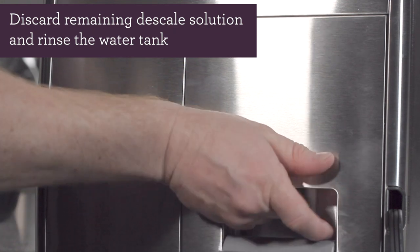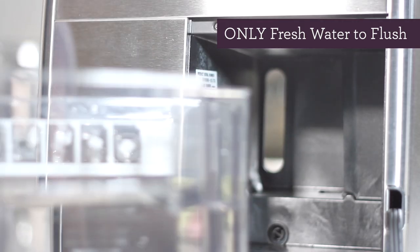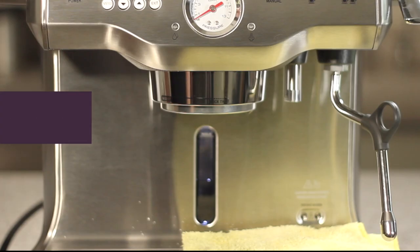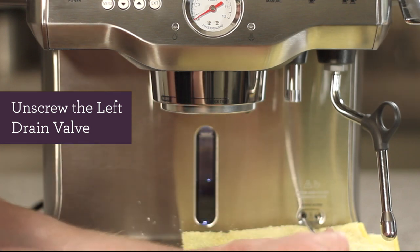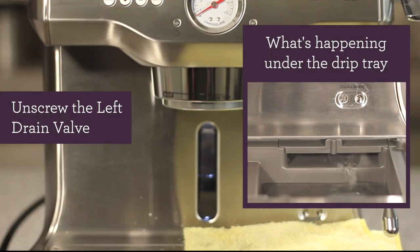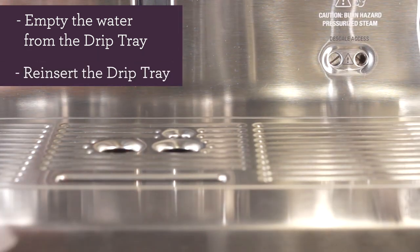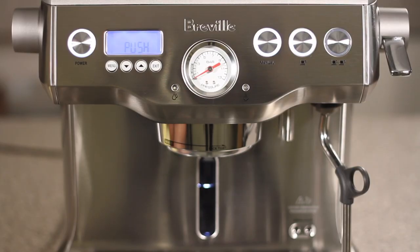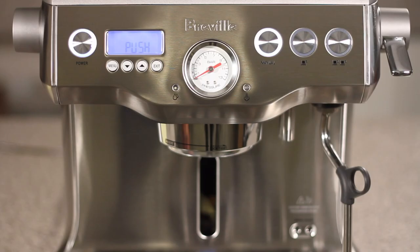Remove the water tank from the back of the unit and discard any remaining descale solution. Fill the water tank with a liter of water, then put the water tank back into the unit and lock it in place. If you get a valve message, you likely still have water in your coffee boiler — unscrew the left drain valve again, then push the one cup button. After draining, empty the drip tray, reinsert it, and gently tighten the left valve screw. Push the manual button to flush the unit — it should take about 5 minutes. Once complete, you should see 'push' on the LCD screen.